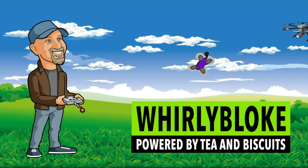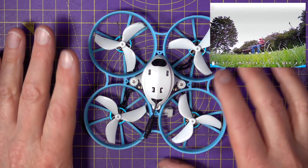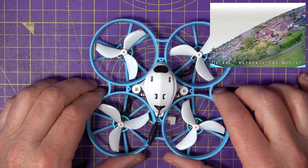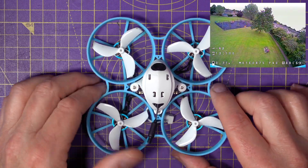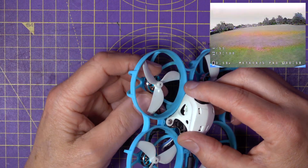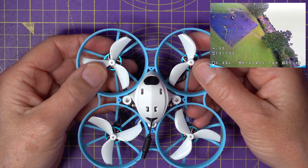Hello, and welcome to the World of Loke channel. This 75 Pro version has been around for quite a while now, but I decided to get a hold of one and try it out. The Pro version's got these 1102 22,000kV motors and 45mm tri-blade props — they're Gem fans.